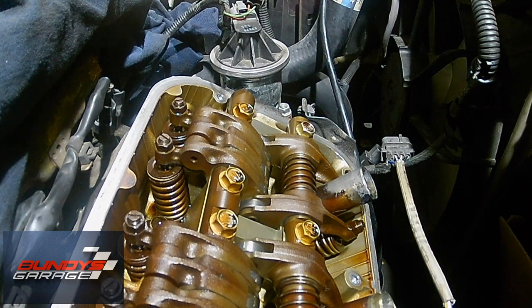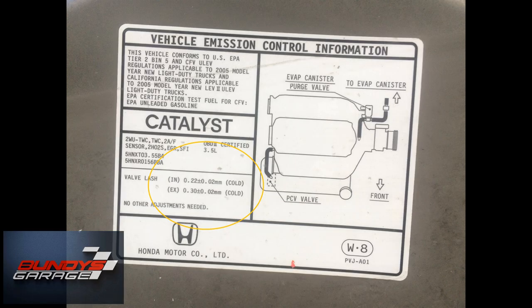Cylinders one, two, three are on the backside, and four, five, and six are on the front towards the radiator. On your hood there should be a little sticker that shows you the intake and exhaust — I'll put a picture of that up right now. You have to do this when the engine is cold. Do not do this when the engine is hot.